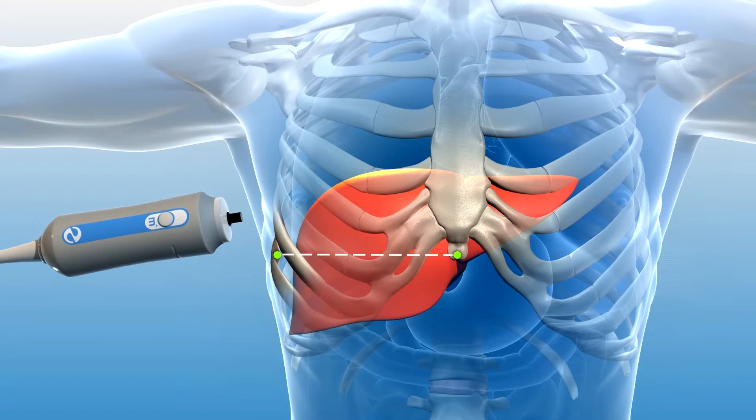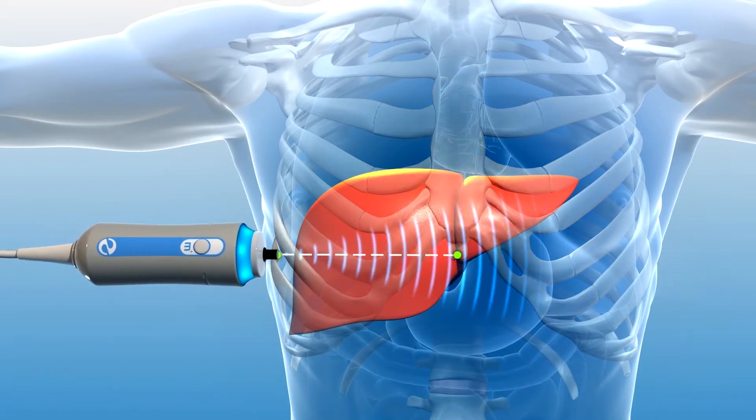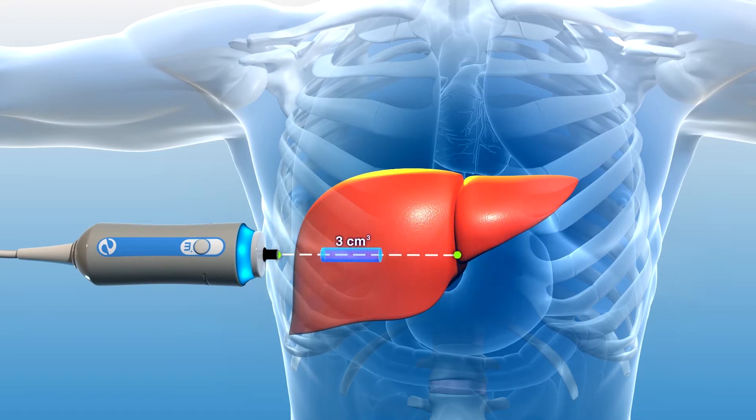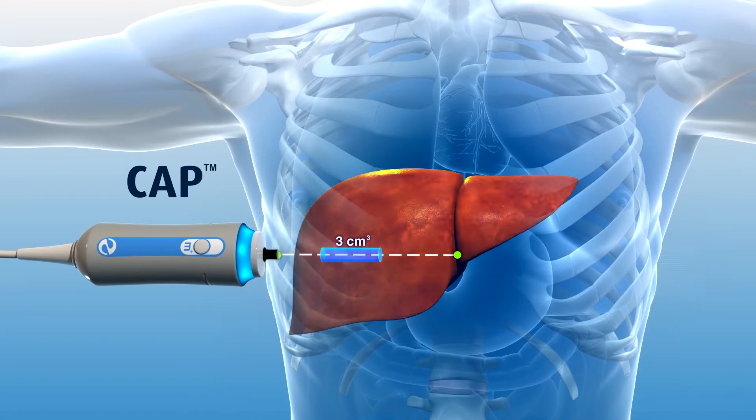In addition to liver stiffness, FibroScan simultaneously calculates ultrasound attenuation rate in the explored 3 cubic centimeter volume. This assessment, known as controlled attenuation parameter or CAP, is associated with the extent of fat present in liver tissue. As fat builds in the liver, more of the ultrasound signal is absorbed by the fat, thus reducing or attenuating the amount of ultrasound returning to the probe.